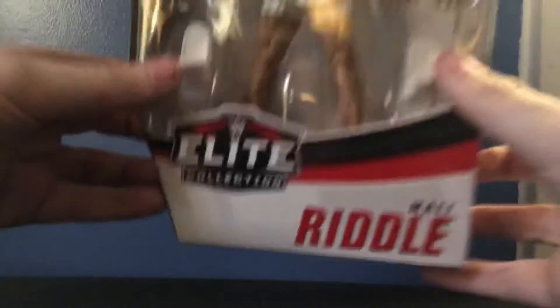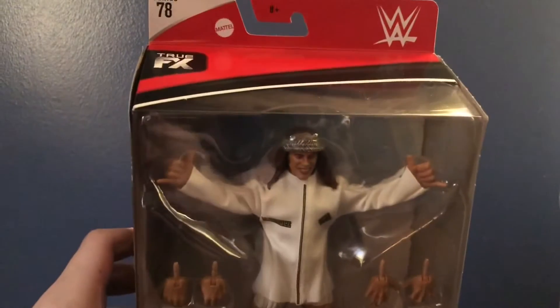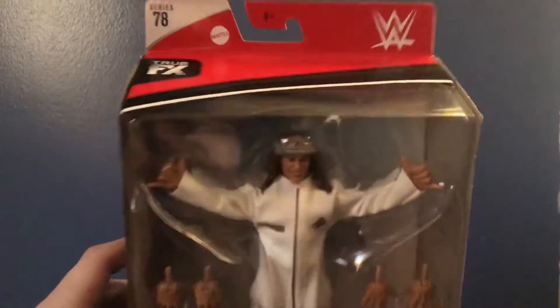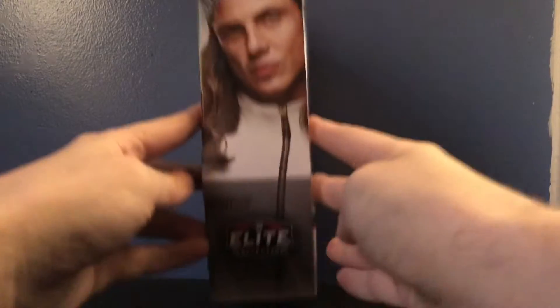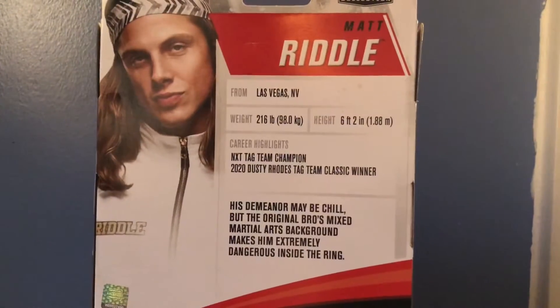Before we take the figure out, let's look at the packaging first. At the top it says Elite Collection, Matt Riddle, Series 78, WWE logo, True FX. There's a picture of Matt Riddle on the side, Elite Collection on the other side, and on the back there's a picture of Matt Riddle with his bio and stats — you can pause there if you want to read.